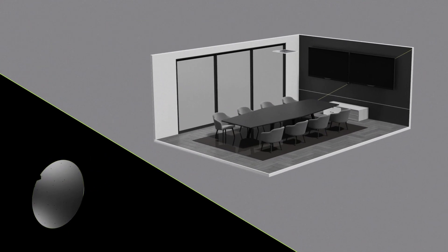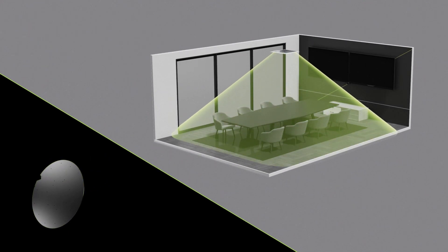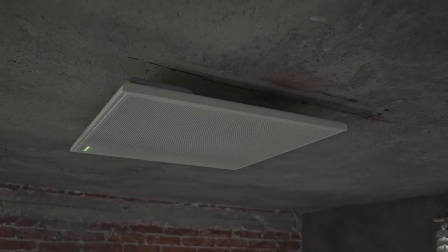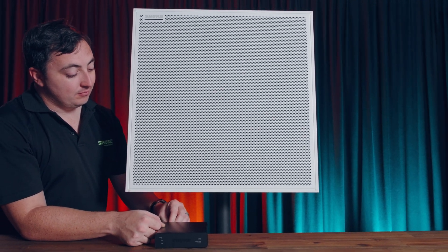The single zone automatic coverage technology ensures that every person within the 6x6 meter placement will always be picked up clearly, combining the power of a multi-zone array microphone with the simplicity of a plug-and-play device.